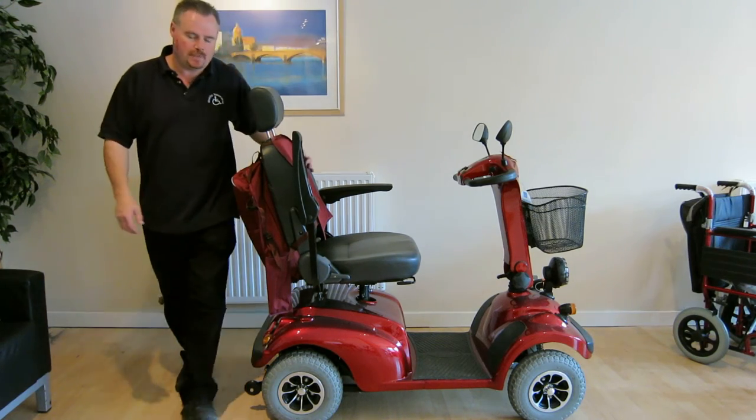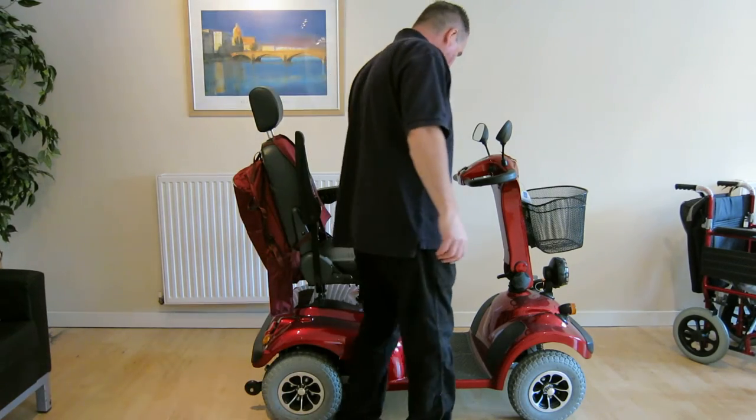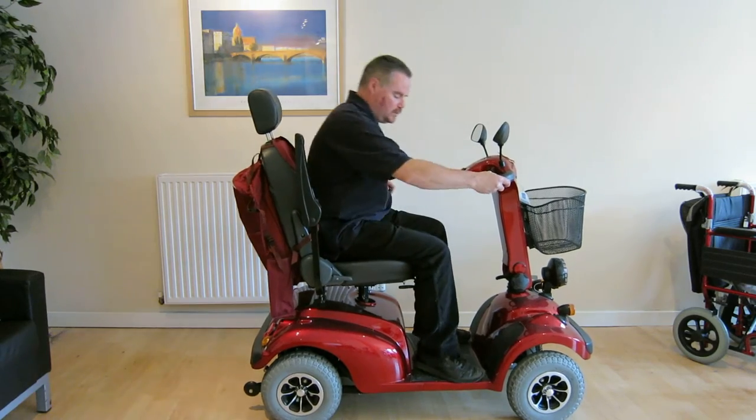This is our Adventurer 8 mobility scooter. What I want to show you just now is how the adjustable captain's chair can be adjusted for each individual rider.